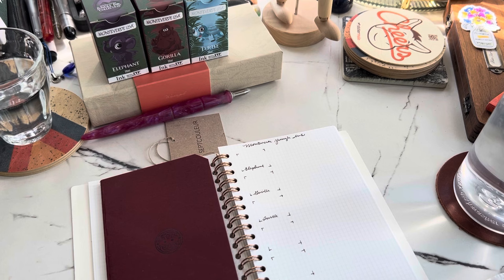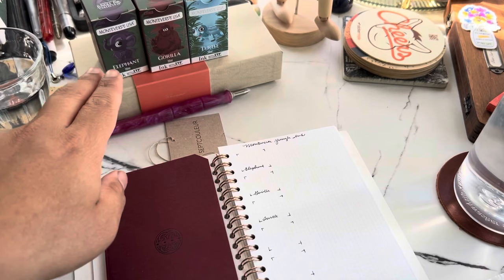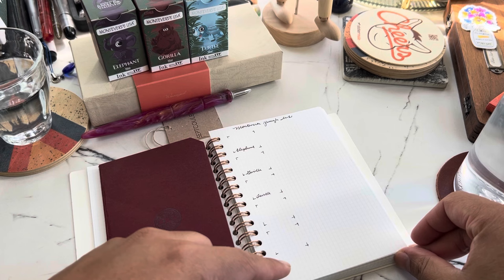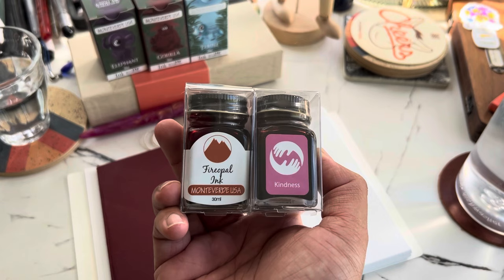I wanted to show you three of my most recent acquisitions for my Monteverde Jungle Ink collection. I already have three — lion, chameleon, and zebra — and I have three more: elephant, gorilla, and turtle. I thought about swatching all six but I don't have enough space, so I'll just swatch the three new ones, and maybe two others I received from Atlas Stationers.